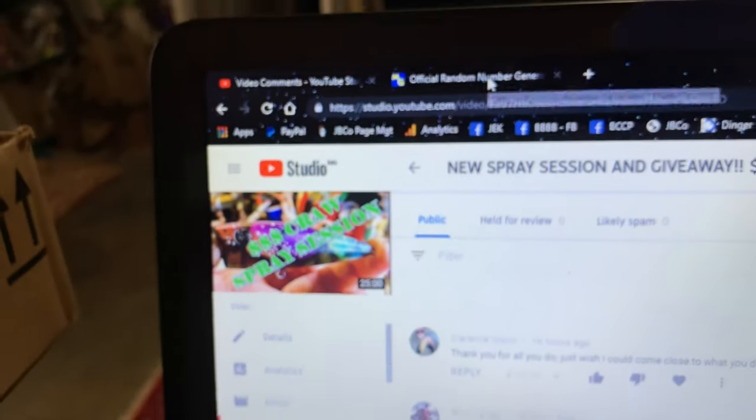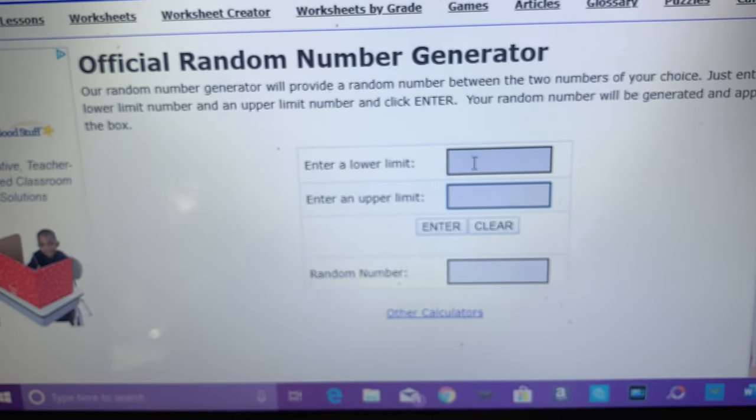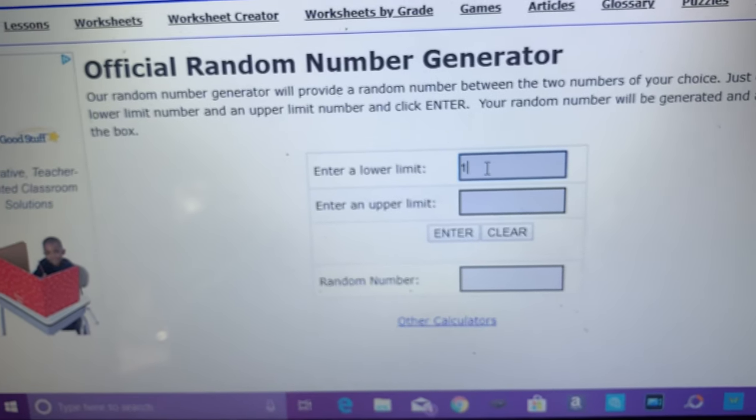I have a random number generator and we're ready to go. Let's see who's going to get this thing.